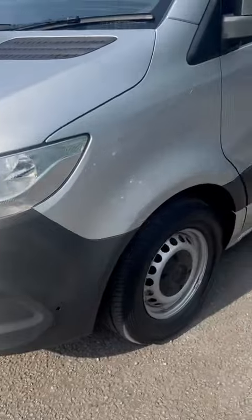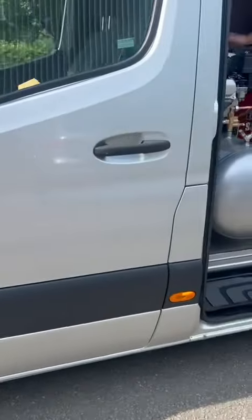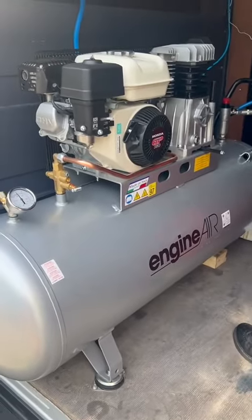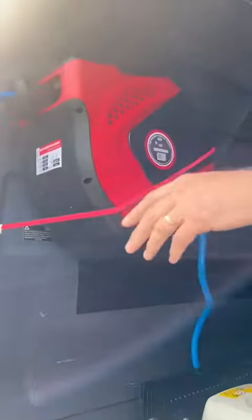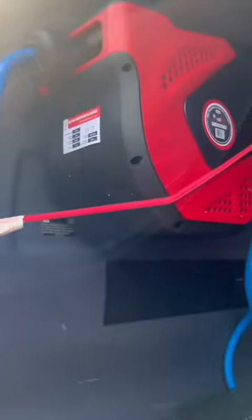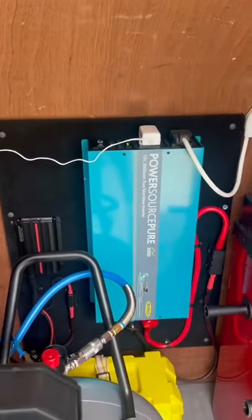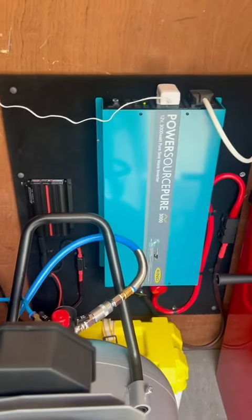Going inside the van: the usual 200 litre tank, 5.5 horsepower on the 200 litre tank. The customer's gone for the optional 15 metre retractable airline. As usual, the 3000 watt pure sine wave inverter that gives the full power. Split charger, battery, battery box.